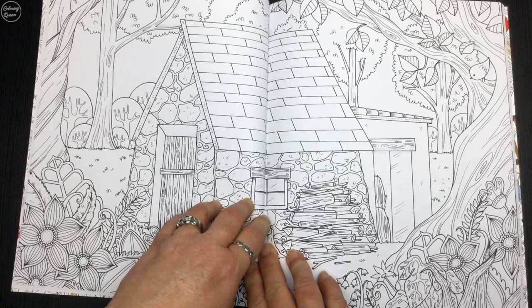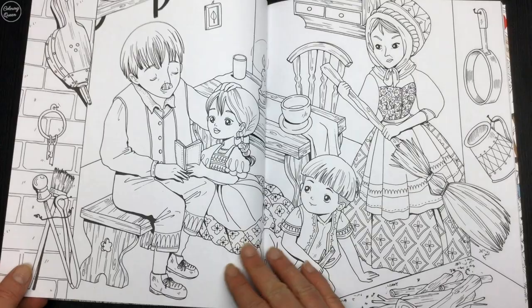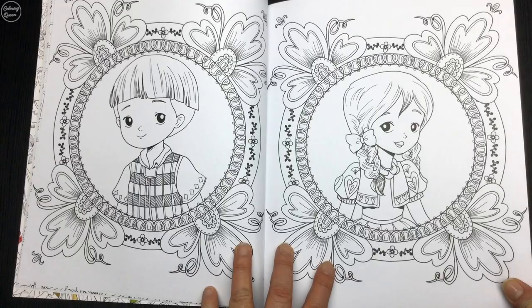It's a nice medium white paper and the binding in this book seems to be a lot better. It does actually push down flat if you put some little bit of pressure onto it. So we've got our house in the woods and Hansel and Gretel with their mum and dad and some little portraits there.